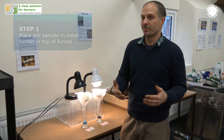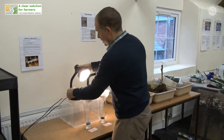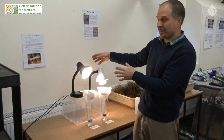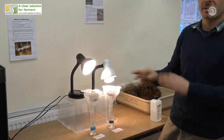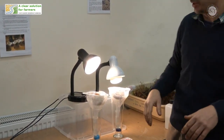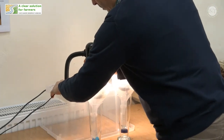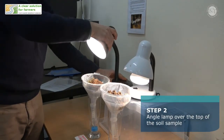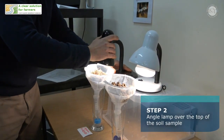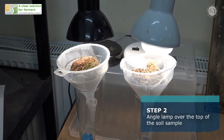To encourage them to do that — because they might actually hop away in the other direction — we've got to give them a bit of an incentive. This is a standard bedside table lamp with an incandescent 40 watt bulb. Don't go any higher than 40 watts or you might end up cooking them. You simply angle the lamp down over the top of the soil sample, and over the course of a few days it will dry out the soil. The animals don't like the light, the heat, the warmth, or the dryness.